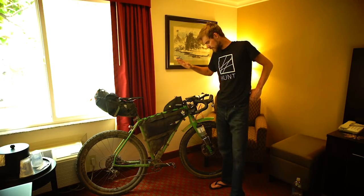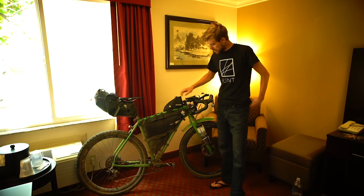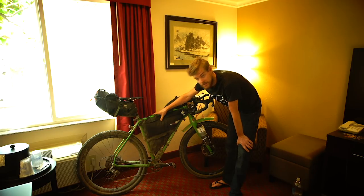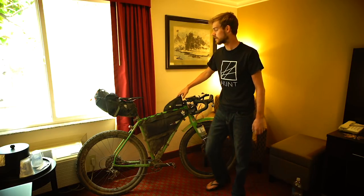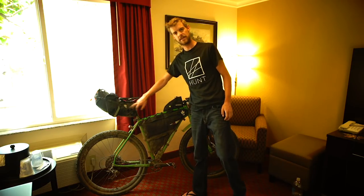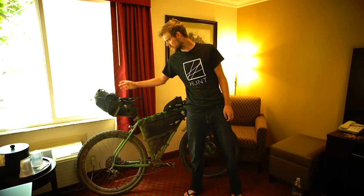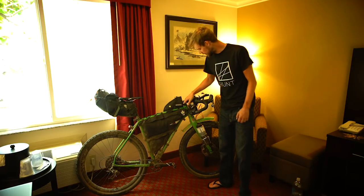The bags I used are by Miss Grape, an Italian bag manufacturer. I had a full custom frame bag to fit this frame. I also used the top tube bag and the saddle pack, which is 13 litres capacity — in hindsight I'd probably go for a 20 litre next time just so I had that space if I needed it.